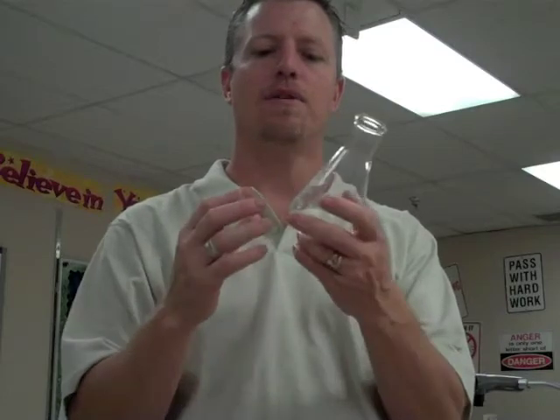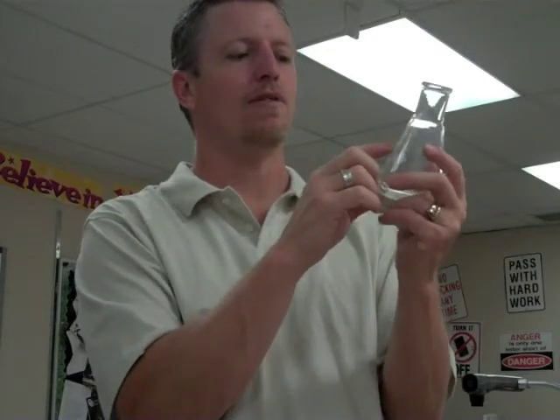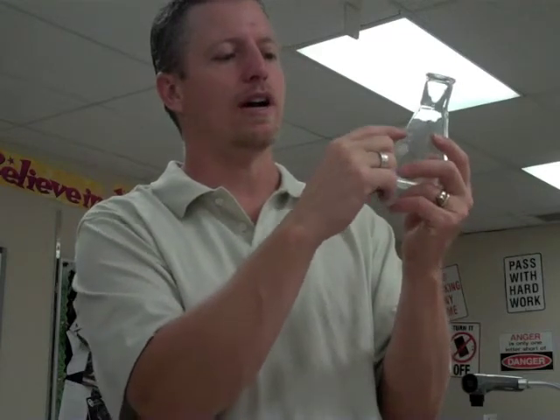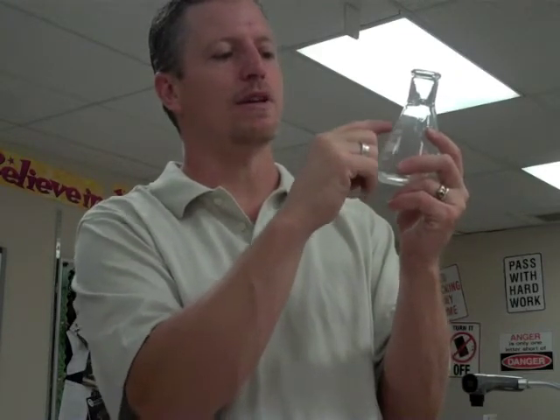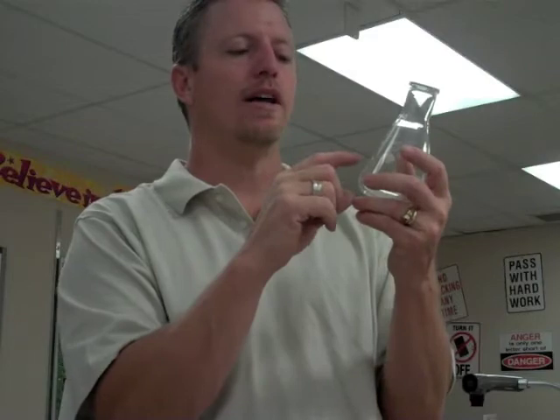This item here is a flask — the full name is an Erlenmeyer flask, but you just need to know the word flask. This also measures volumes of liquids; it is a 225 milliliter flask. It ranges from 150 to 200 milliliters between two lines, with a 50 milliliter difference between them. The midline would be 25 milliliters, so this Erlenmeyer flask is accurate to 25 milliliters. If the volume falls between the lines, you have to estimate the volume, much like a beaker.